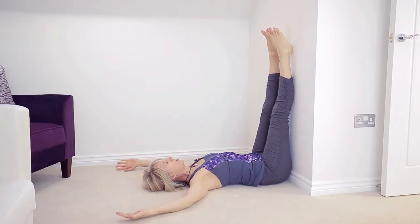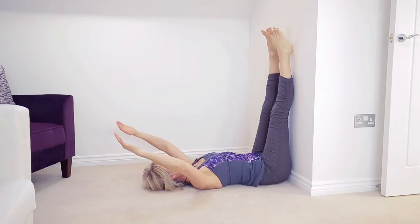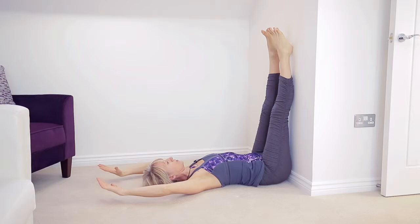If you want to open up the chest and the heart, you take the arms up. If the arms and the shoulders are tight then you'll notice that the arms are lifted, so try and allow those to soften back against the wall.